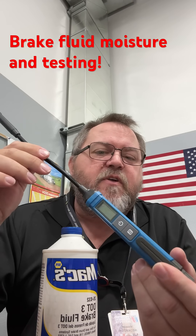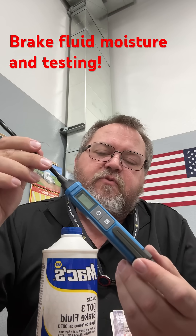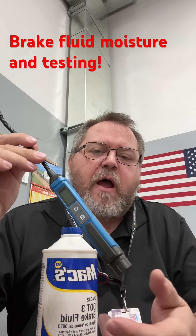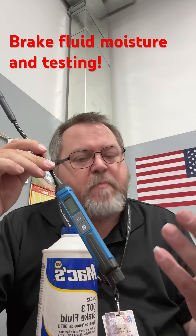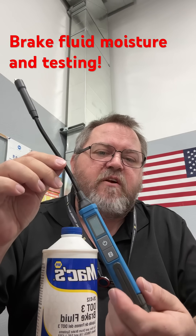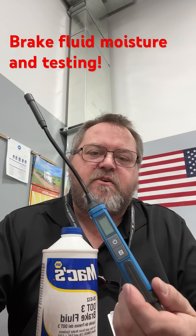None of the results of having too much moisture in your system are good. Fluid can get compressed, and when water gets into the brake fluid it allows vaporization, which allows that fluid to compress and gives you spongy brakes and bad brake application. This is a great tool to verify concerns and gives you a solid number to present to customers when selling them a brake flush they really need.